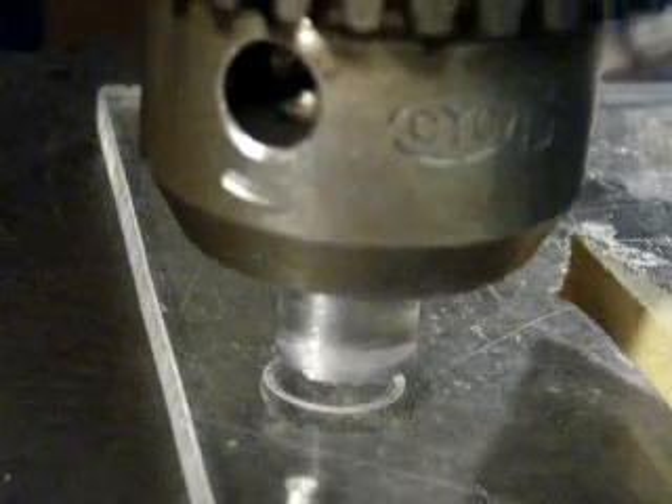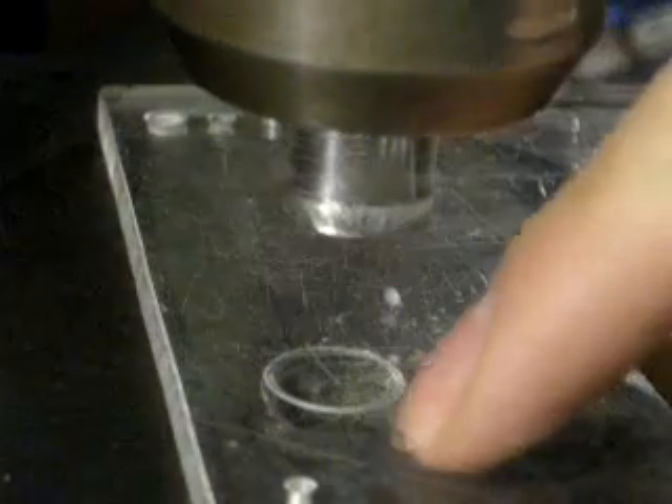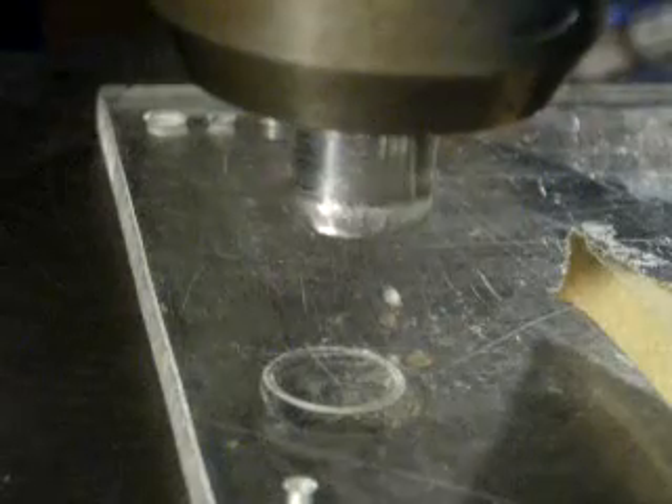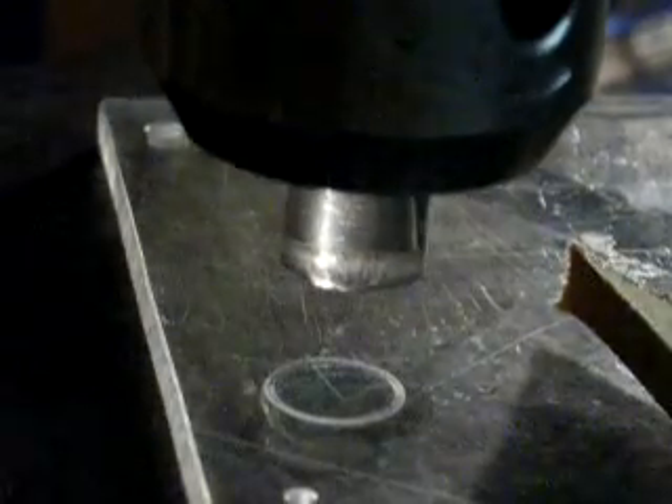This is friction welding in the drill press. We have a piece of acrylic rod in the drill chuck and we're going to weld it to this acrylic plate. We set the drill press at about 1300 RPM spindle speed, and we're going to turn it on just now.